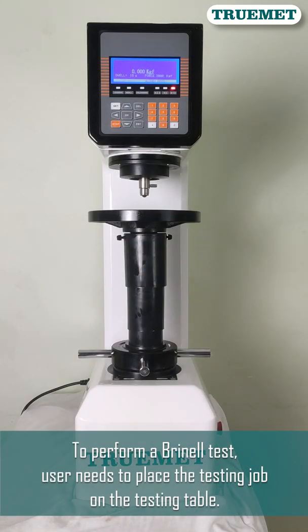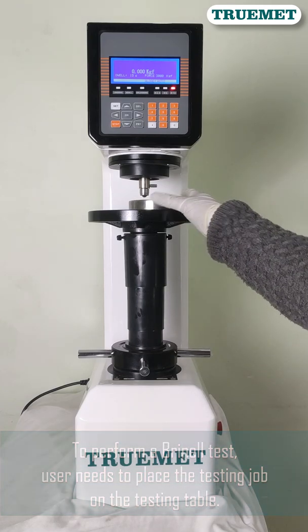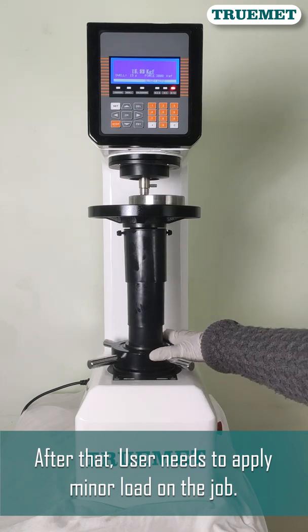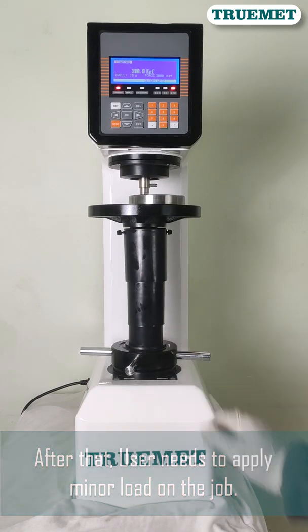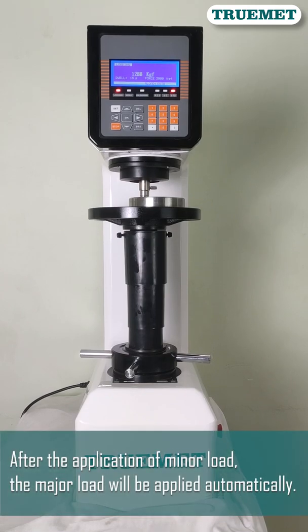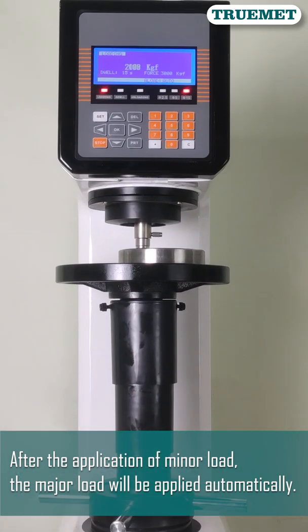To perform a Brinell test, the user needs to place the testing job on the testing table. After that, a minor load is applied on the job. After the application of the minor load, the major load will be applied automatically.